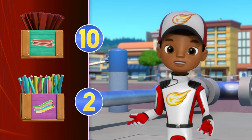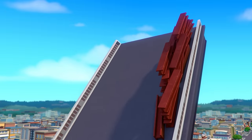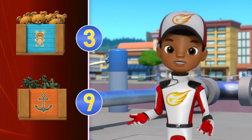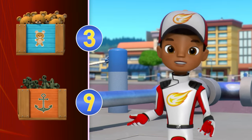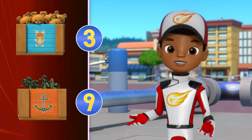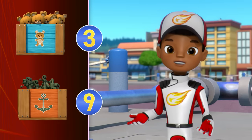The steel beams with a mass of 10 kilograms, or the pool noodles with a mass of 2 kilograms? Yeah! The steel beams have more mass! Look! The drawbridge is starting to come down! We need more mass to push the bridge down! Which has more mass? The stuffed teddy bears with a mass of 3 kilograms, or the anchors with a mass of 9 kilograms? Good thinking! The anchors have more mass!